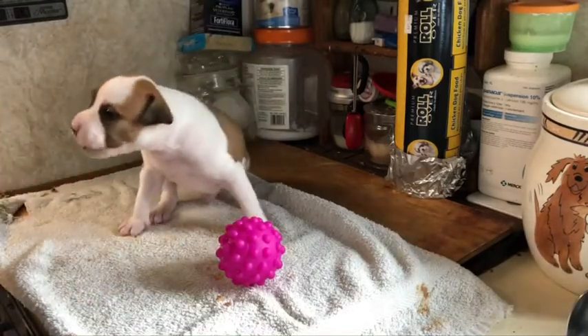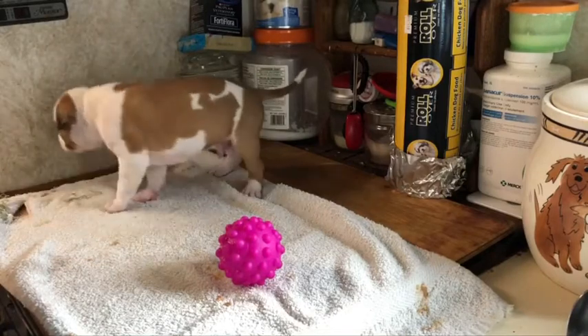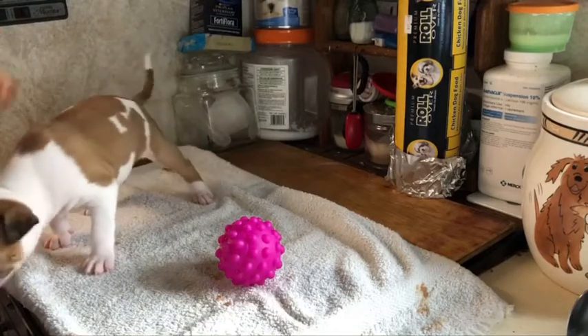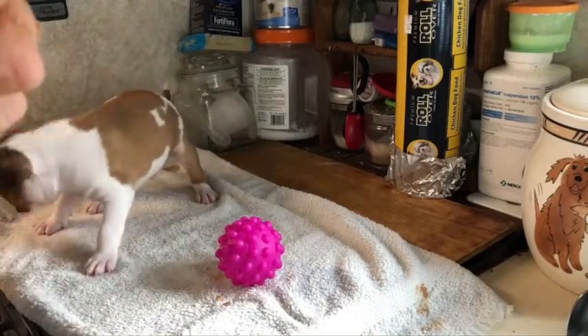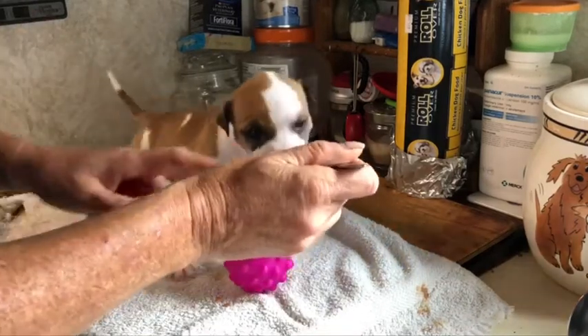A little bit more. A couple more pushes and then we'll be done with your breakfast. Good boy. Nice, put-together little puppy — I don't want you to fall off the counter. You can get one more. Can you touch it? Excellent. Good boy, Six.